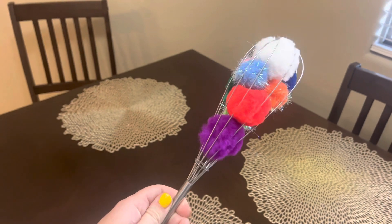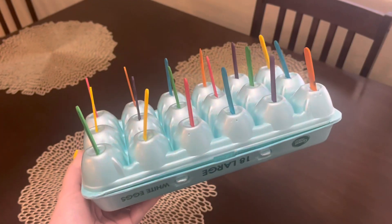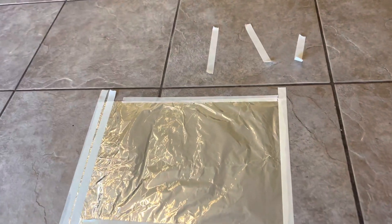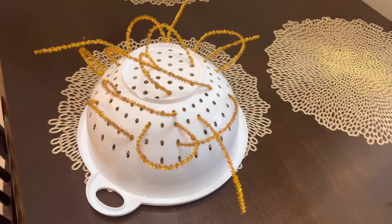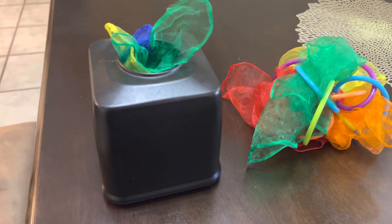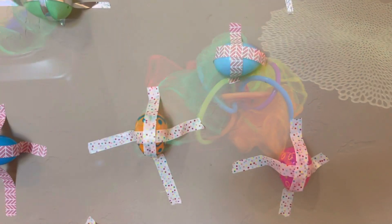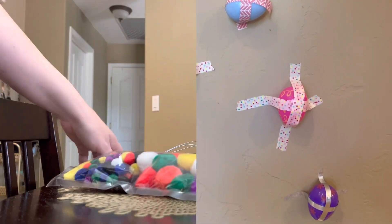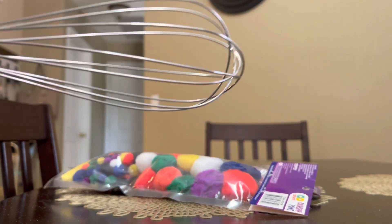Hey everyone, Wyatt's mom here. Today I'm going to show you six super easy and free or super cheap activities you can do with your baby or toddler. I had everything on hand but you can find it all at the dollar store. These only take a few minutes to make and they'll keep your baby entertained for so long. They're great for building fine motor skills, sensory exploration, and just having fun.